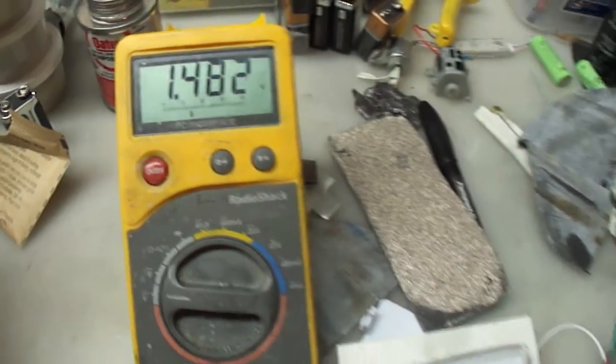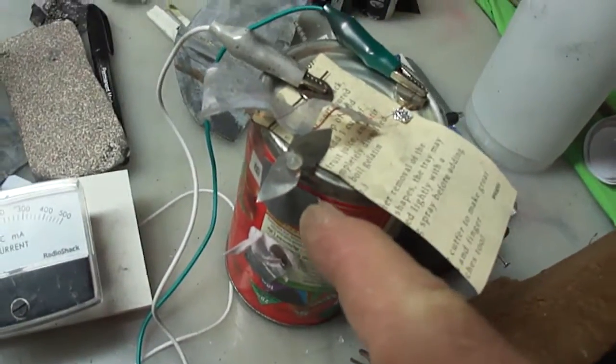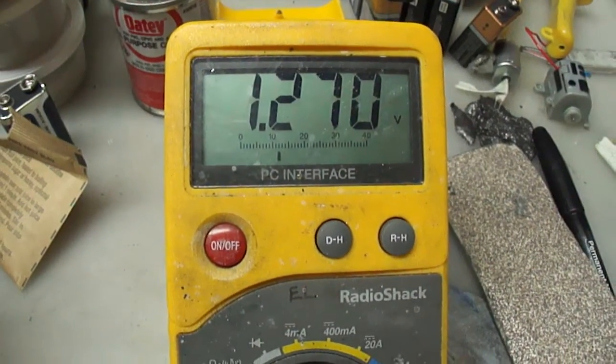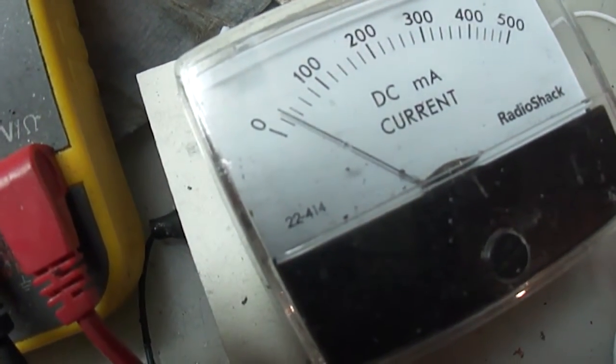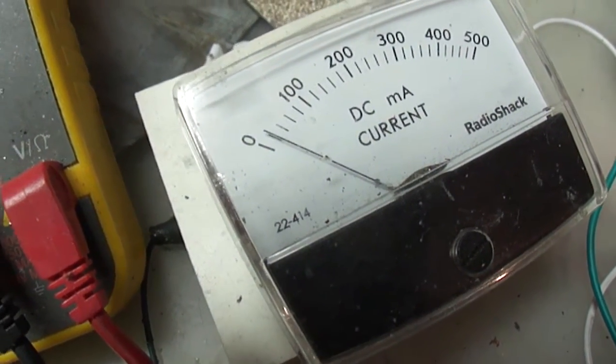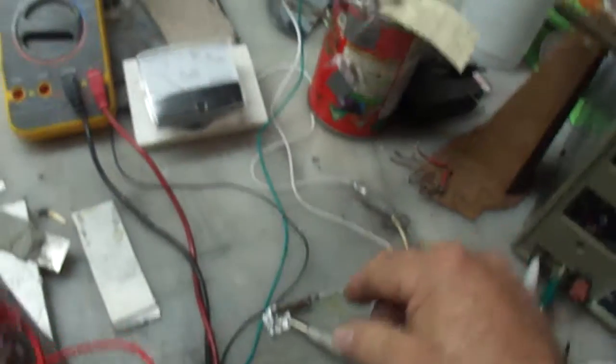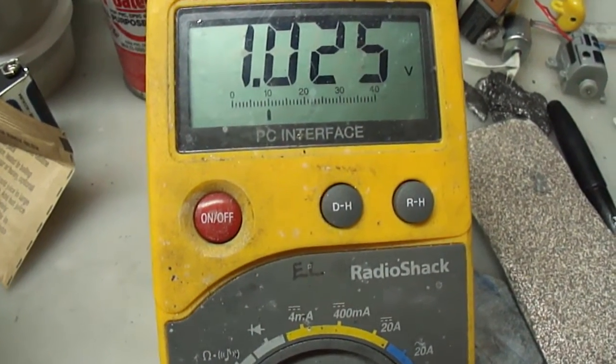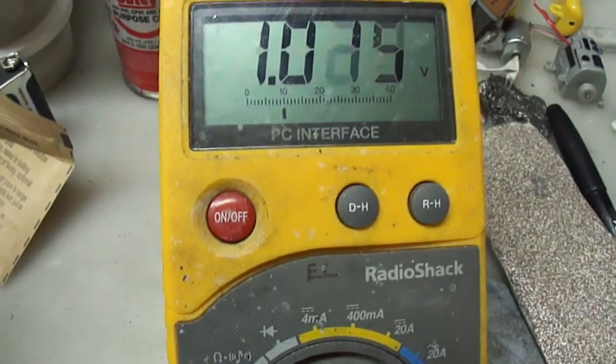It drops down to 1.5. Now let's hook it up — it's going through this little drone motor here. It's a slow dropping voltage. Here's my current — somewhere near 40 milliamps and it's kind of wobbling. Stable 30 milliamps now. Dropping down — it does that pulse thing. It's taking a long time to drop down. The little drone motor is still going to town.